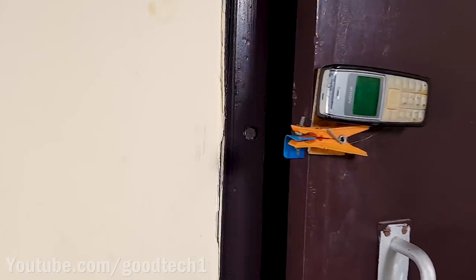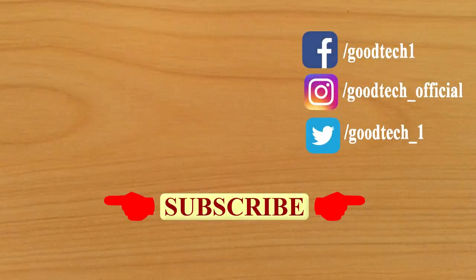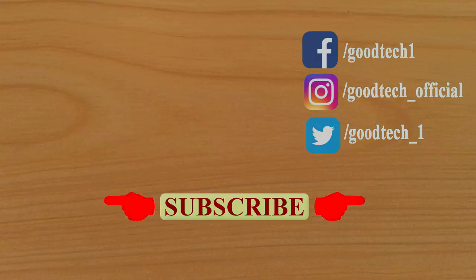So guys, this here concludes the video. If you liked watching it, hit like and also share it with your friends. You can also subscribe to my YouTube channel, Good Tech, Creativity & Science, to receive regular updates about new videos. Thanks for watching.